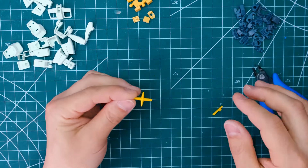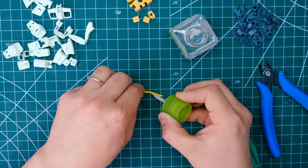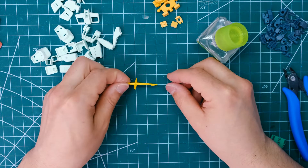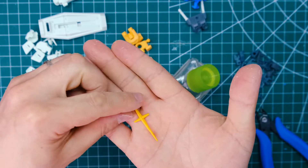Let's say you snap a piece in half while you're building. Oh God, no! It's broken. Don't worry about it — it's not the end of the world. It's a super easy fix. You can actually use the cement you've already been using to fix that problem. Most breaks like this are simple to fix this way. If you break a peg or a joint, things can get a little more complicated and require a bit more finesse. It's still very easy to solve those problems, but they're not really pertinent to this video, so I'm going to talk about that another time.